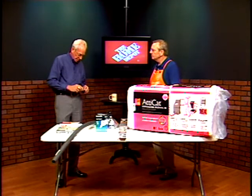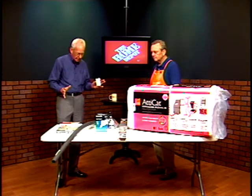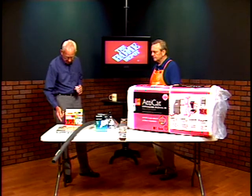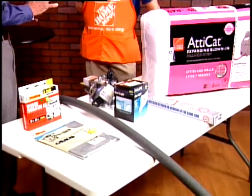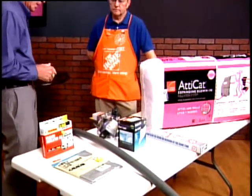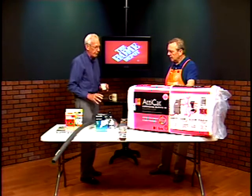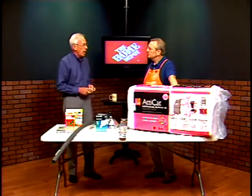Mark, you're the assistant manager and merchandising manager at Home Depot. And these are some of the things here — looks like seven items that you brought along that'll help us insulating our homes. Some of these are year-round, and some of them are specifically for wintertime. Mark, I'd like for you to start here and explain to us what you have. Let's move along item for item, and if I have questions, I'll stop you.